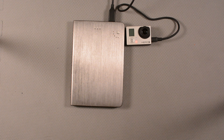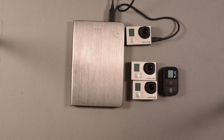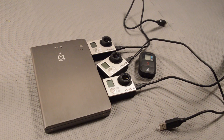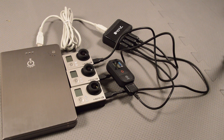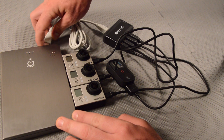Now you may be thinking that's all fine and dandy, but I have three GoPros and I want to charge all of them off of a single external battery, and I also have a GoPro remote I'd like to charge at the same time. We can do this as long as we have a fairly powerful output on our external battery. We'll plug each GoPro into its USB cable, plug the GoPro remote into its USB cable, plug all of these into a USB hub, and finally plug the USB splitter into our power bank.